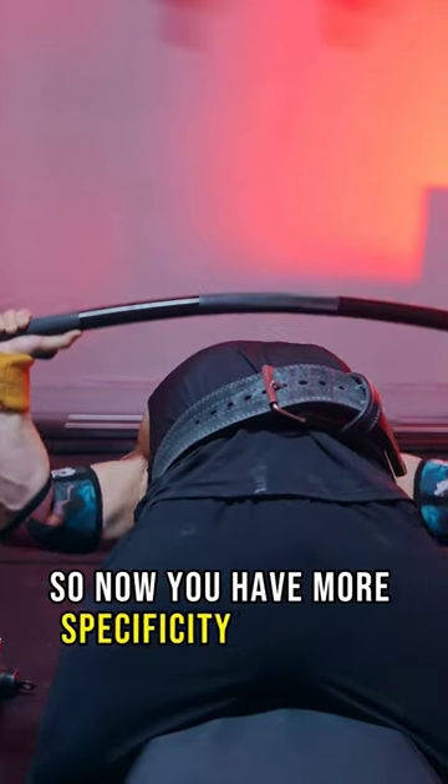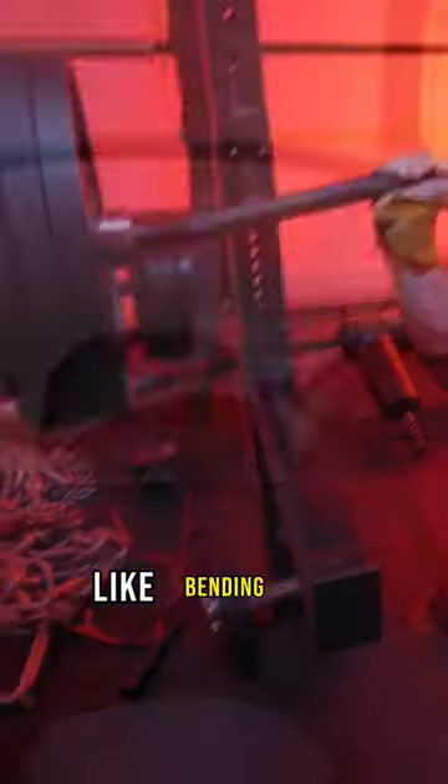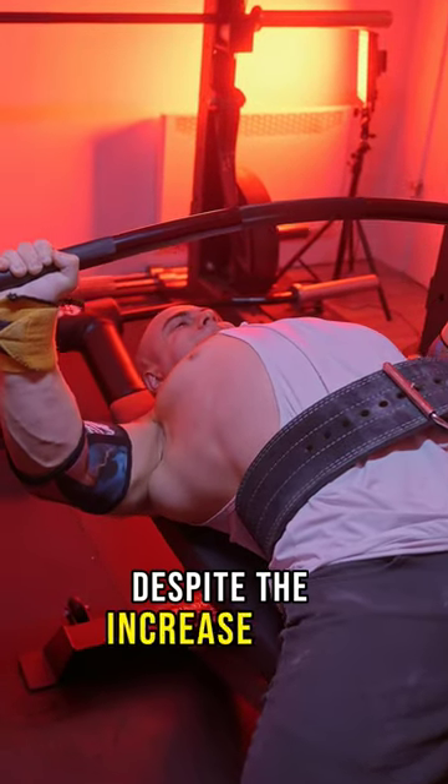So now you have more specificity than dips, deficit push-ups, and dumbbell bench. Plus your hands turn out slightly, like bending the already bent bar, which may alleviate shoulder discomfort despite the increased range of motion.